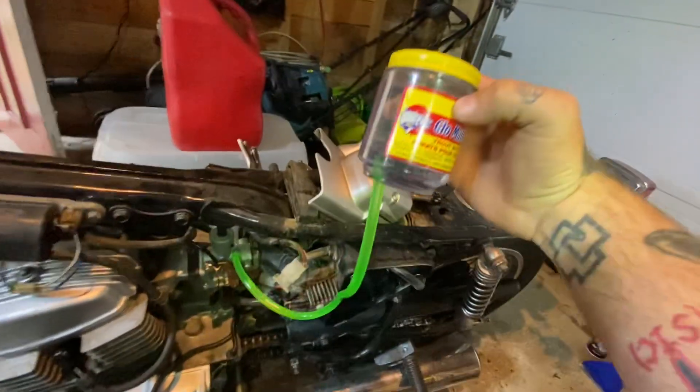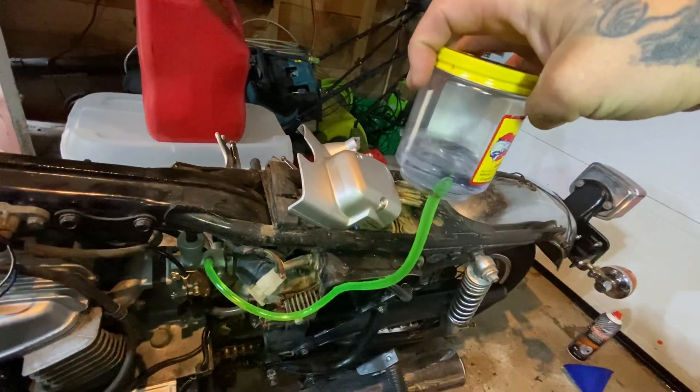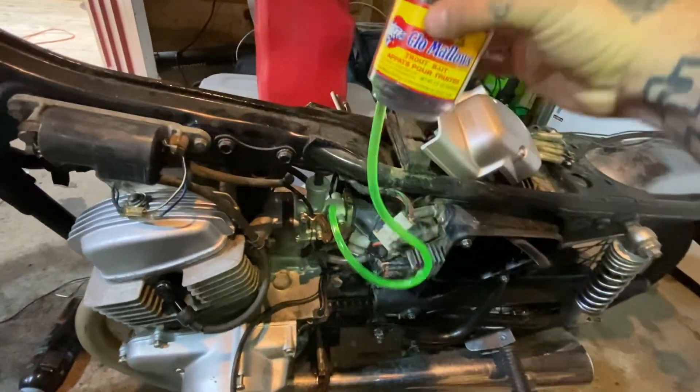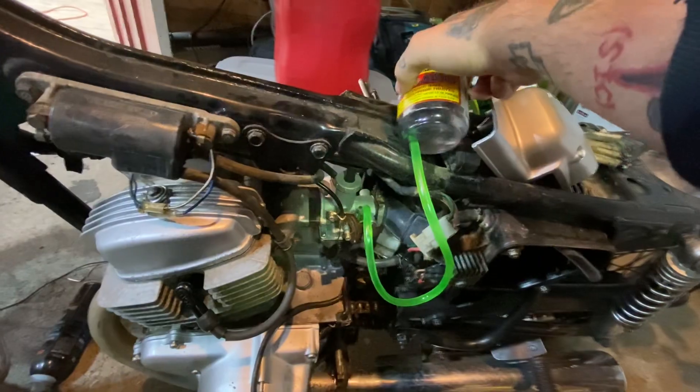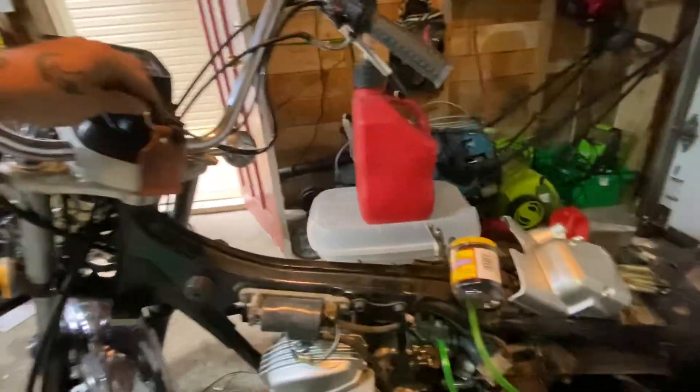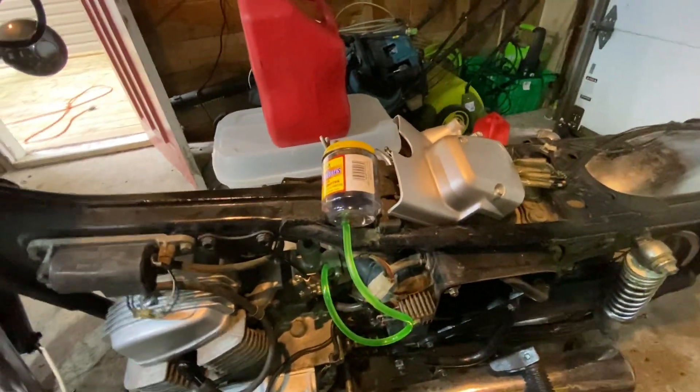All right, here's the setup. A little jar with gas hooked to the carburetor. I'm going to lay this down because I'm only one-handed. Let's see if it'll start. Whoa.